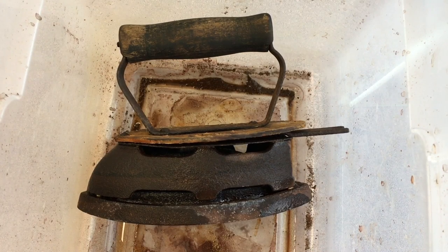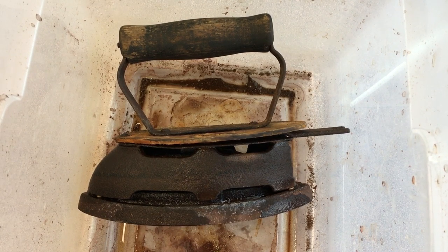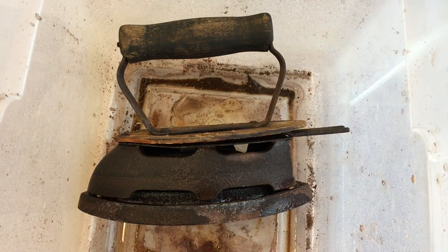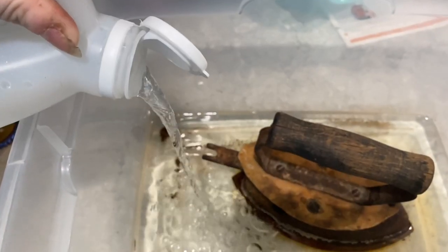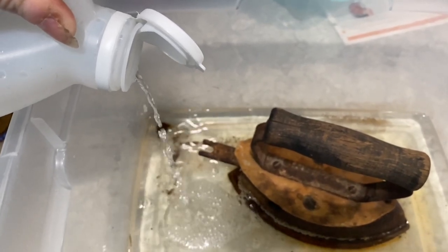You'll need something old and creaky looking, something that looks like it could have been on the Titanic. You'll need a plastic container or some sort of container because this is going to get very messy and very gross. You'll need something that's gently acidic. I went with white vinegar — it's reasonably priced and available pretty widely at any grocery store.